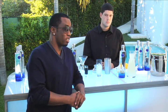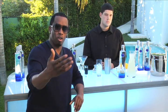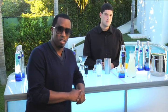Yes, I have a bartender full-time that just stands here and makes me my favorite drink, a Diddy, which I'm going to show you how to make today — that you can make in your home, in your backyard, by your personal bar.